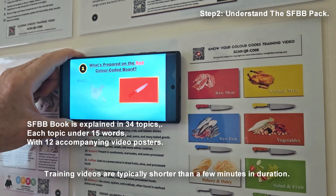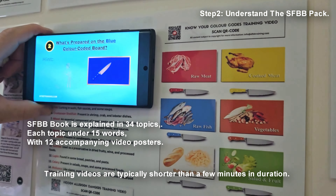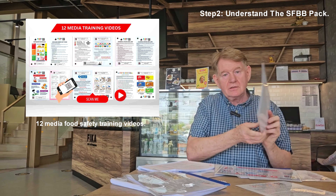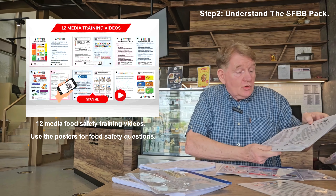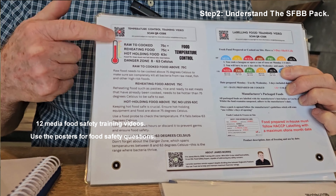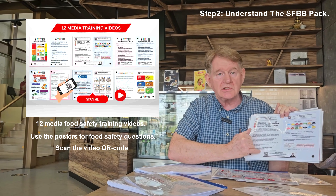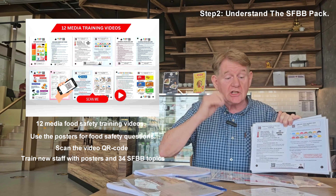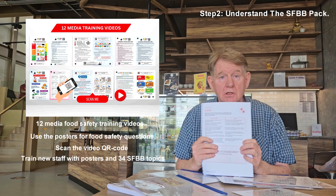And we're not talking about sitting down doing an online course - these videos are no more than one or two minutes long. These posters actually go on your wall. So if the council come in and say to your staff, 'What should the food be?' - they can do two things: they can read it from here, there's no law saying they can't read it, or they can scan the video. So you can train new staff and actually prove that you understand all aspects of the SFBB book.